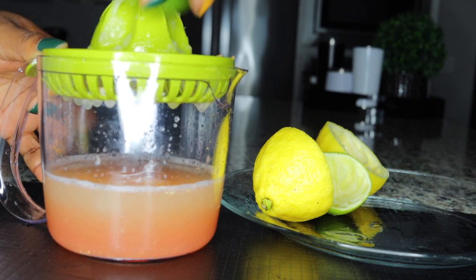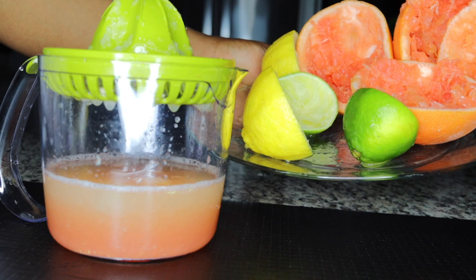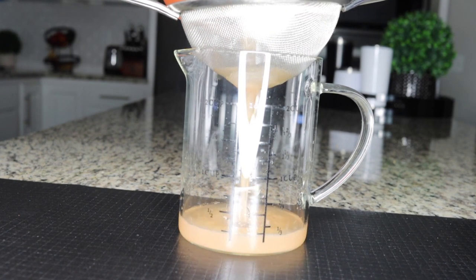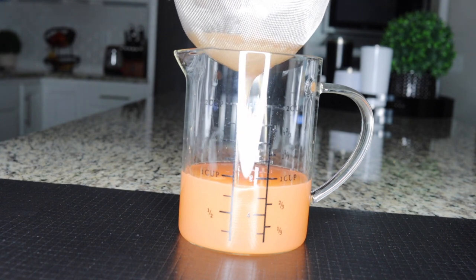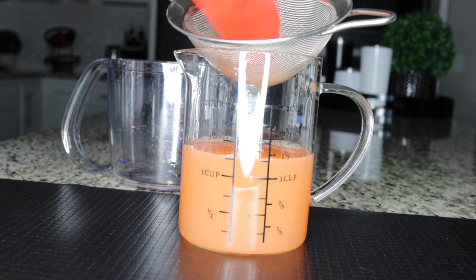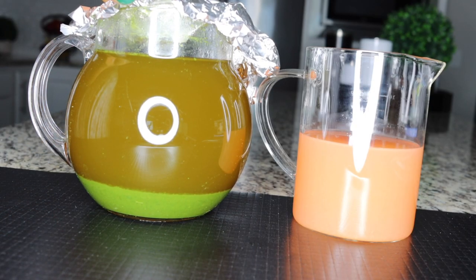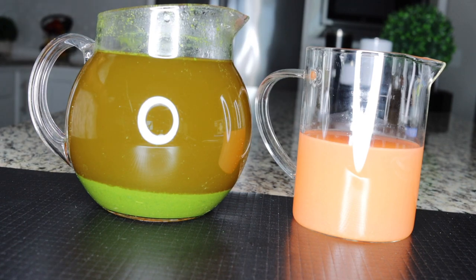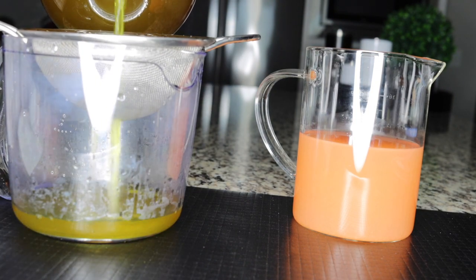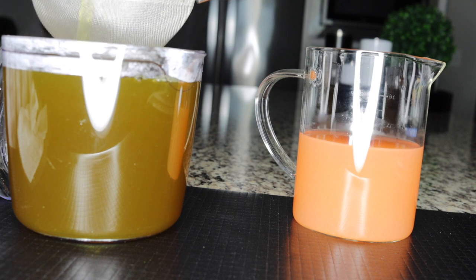When you squeeze out the juice, make sure you don't throw the peels — if you've been watching my videos, you know I don't throw my peels. I use them to make cleansing fat-loss recipes, so stick around and I'll be sharing recipes using the peels. Now sieve the juice so you don't get any particles in your drink. And you can see my moringa has been infused in the water — at the bottom, that's the infused water. Now you can consume it without having moringa particles in your drink.